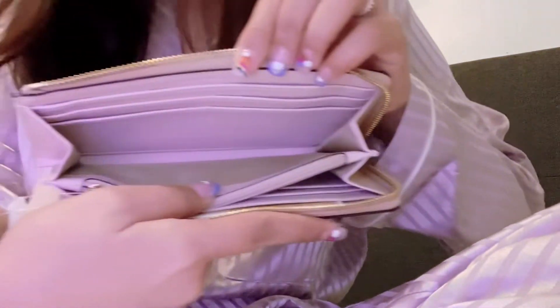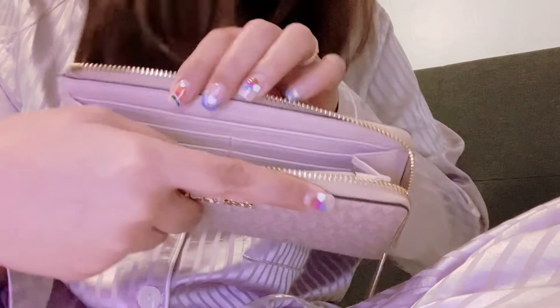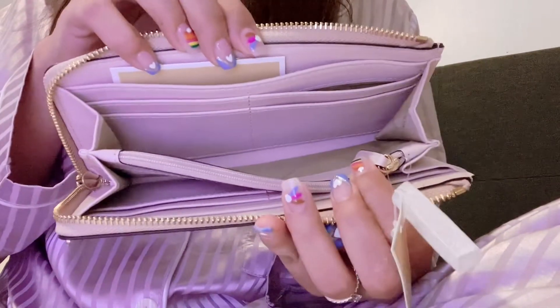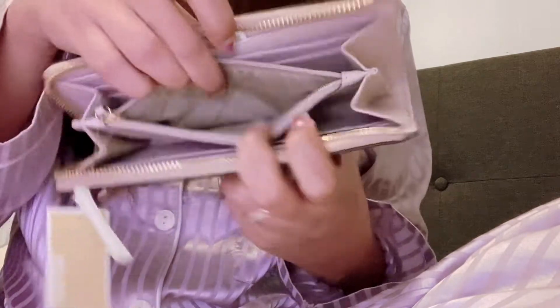Let's take a look inside. It has one, two, three, four card slots, and there's another four card slots, so a total of eight card slots. And then you'll see two slip pockets and one slip pocket.